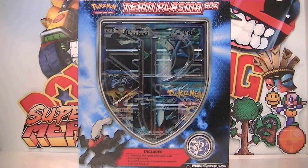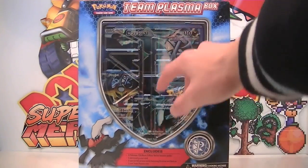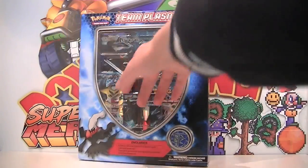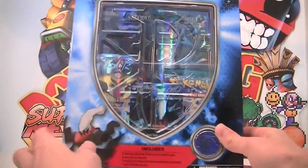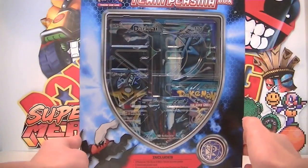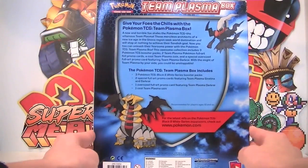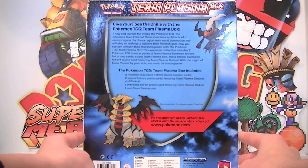It looks like one on the front. Anyway, this thing looks really odd. The plasma logo is sort of built into the plastic here — looks like you can play a song with it. There we go, that's available on iTunes. It's quite an odd box, I haven't really seen this one around, but it looks pretty weird. I'll open it nevertheless. Giratina and Darkrai seem to be the main characters on this box with their full arts being inside.